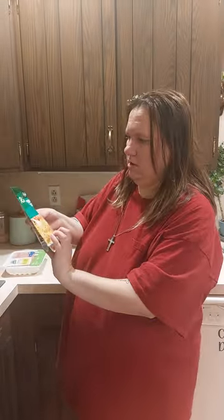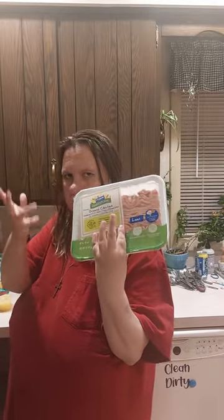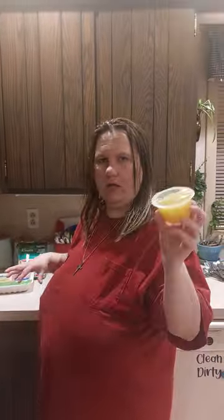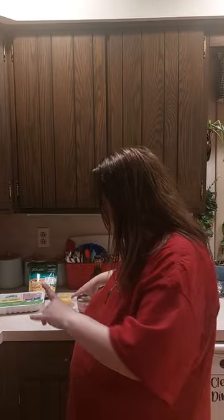What we're going to use is one packet of the noodles — chunky broccoli and cheese. A chicken burger; you can use ham, whatever kind you like. A can of pineapple and a juice, and white crab meat in a can and a juice.